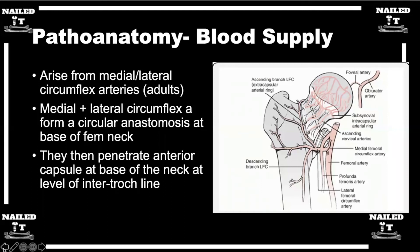One of the big things about the femoral neck is the blood supply, and the important distinction between intracapsular versus extracapsular and how that plays into non-unions.